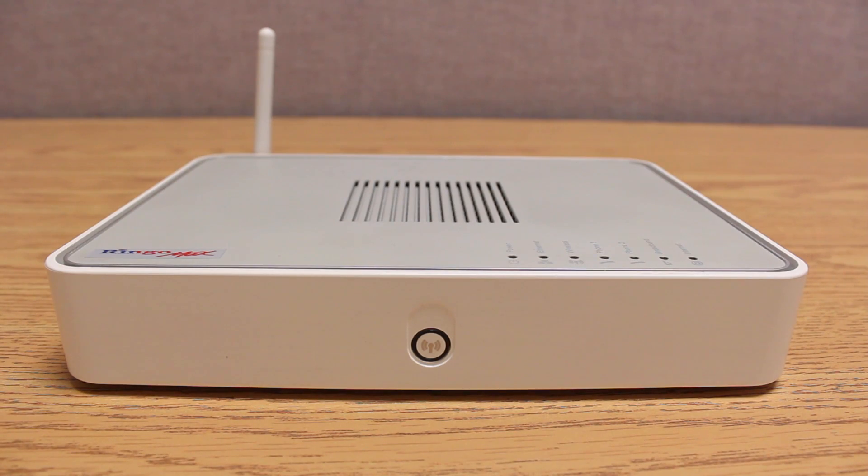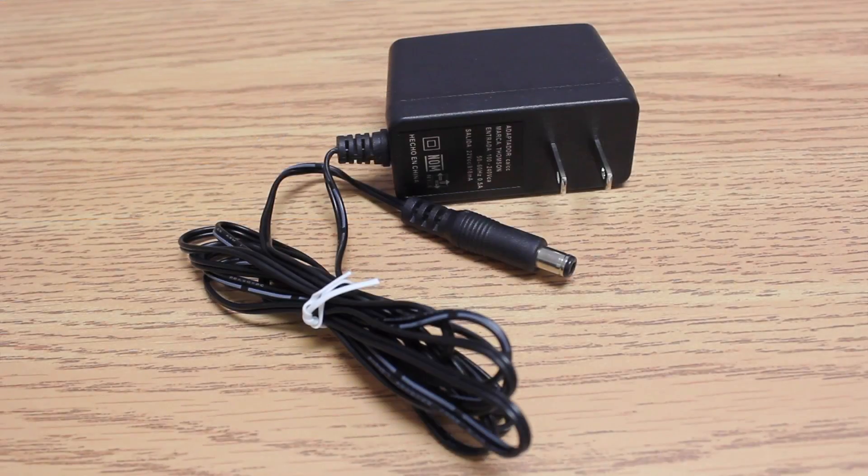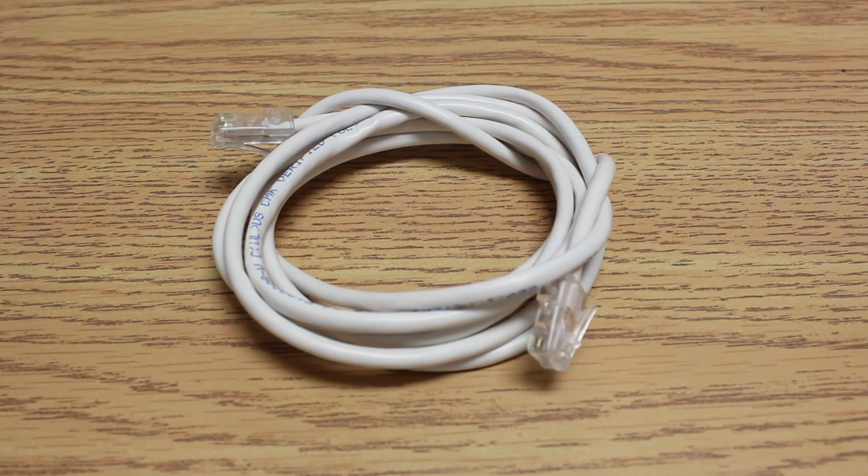Hello and welcome to Vodilink's modem installation tutorial. Before installing the Ringomax modem, you need the following equipment: a DSL cable, an AC adapter, and an optional Ethernet cable.